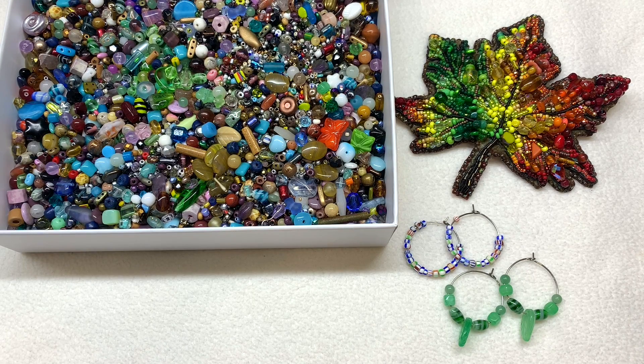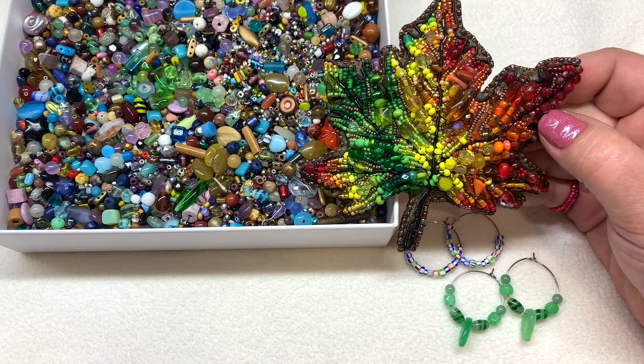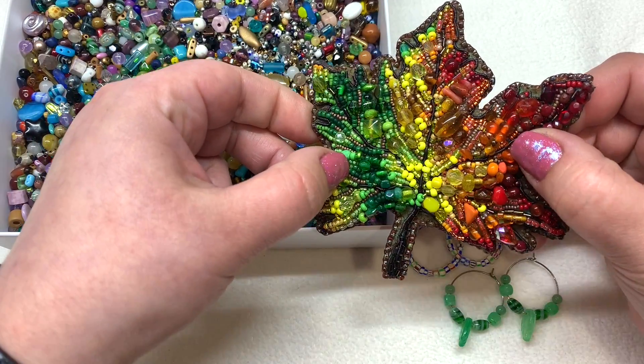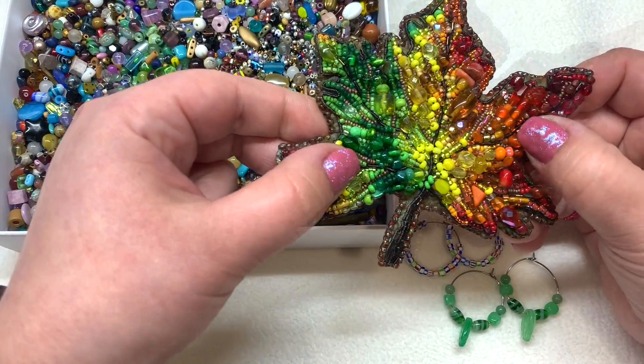Tip number one: don't underestimate the power of bead soup. You can keep a container like this — it could start out as a small vial of random beads left over from a project that you may think aren't enough to do anything with. You may be correct at that moment, but when you build up a collection of bead soup, you end up with a whole bunch of different shapes, sizes, and colors. I have this piece of bead embroidery here — all done using bead soup beads from this container — and it's just about how you put colors and shapes together to make it work.